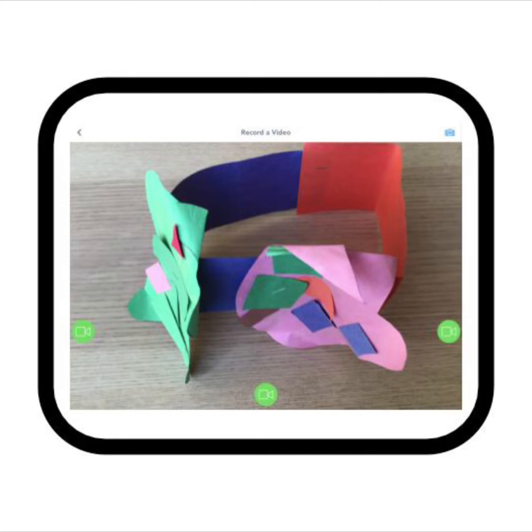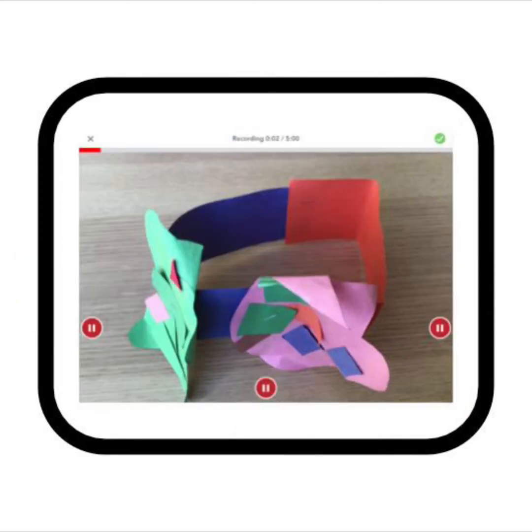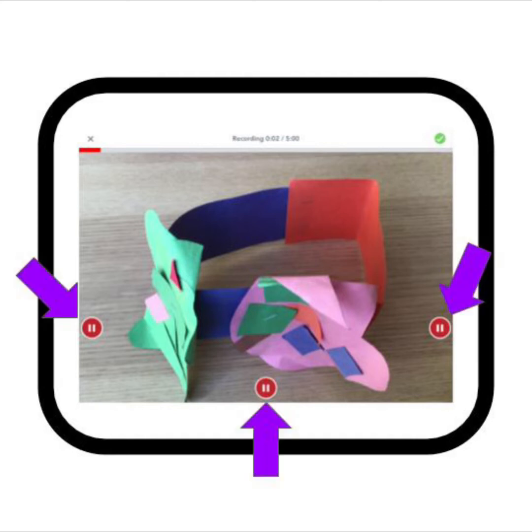You will hold your tablet to make your video. When you know what you are going to say, you will push one of the three green video camera buttons — there is one here, here, or here. Once you press the button, you will see that you have started recording your video. Your screen will look like this. If you need to stop recording, press one of the three red pause buttons. The red pause buttons are here.